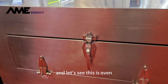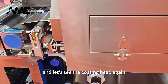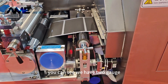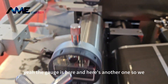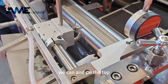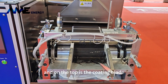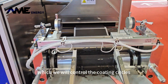Let's open it and look at the coating head again. You can see we have two gauges which control the coating thickness. The gauge is here and here is another one. On the top right here, you can see this is a slurry container. On the top is the coating blade which will control the coating thickness.